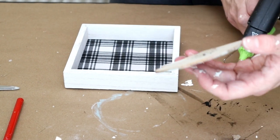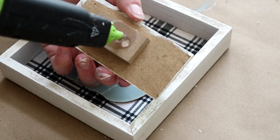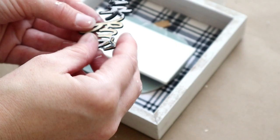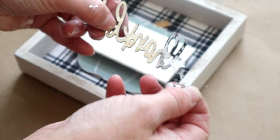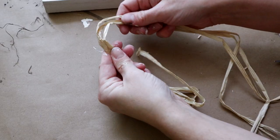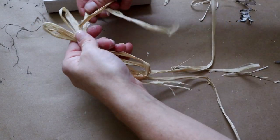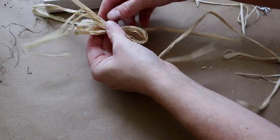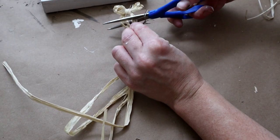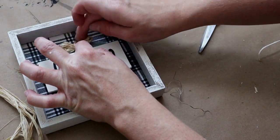Now it's time to assemble everything together. I'm placing hot glue on the back of the painted pumpkin and placing it right in the center of my fabric on my frame. Once that's attached, I'm placing hot glue on the back of the ivory-painted rectangle and placing that right in the center of my pumpkin, then taking the sticker part off the back of the thankful word and placing that right in the center of the rectangle. I decided I needed a little raffia bow on the front of my pumpkin, so I'm tying a simple bow with some strands of raffia and making it small to match the small pumpkin. Once I had my bow all made I just hot glued it right underneath the stem of my pumpkin.